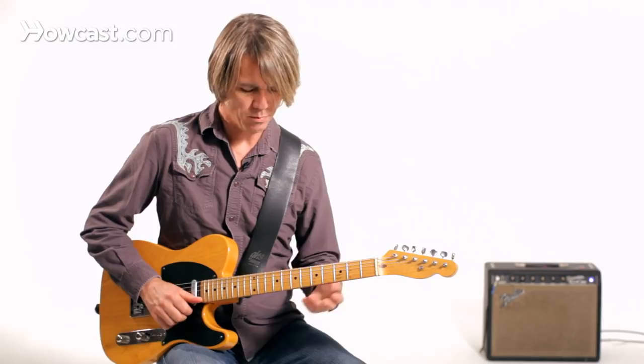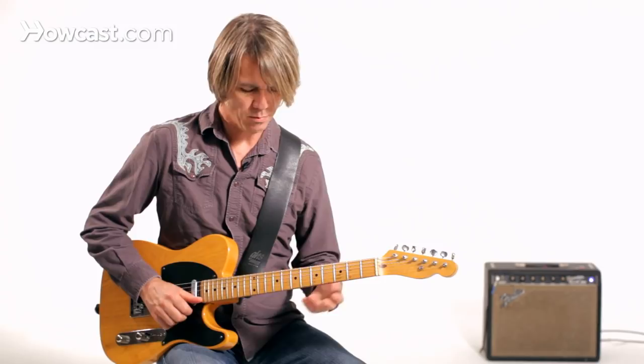Again, we've got bends that we do in different positions and then we try to connect them with parts of the scale, the key that we're in, that would hint at the melody that we're hopefully hugging with our improvisation.